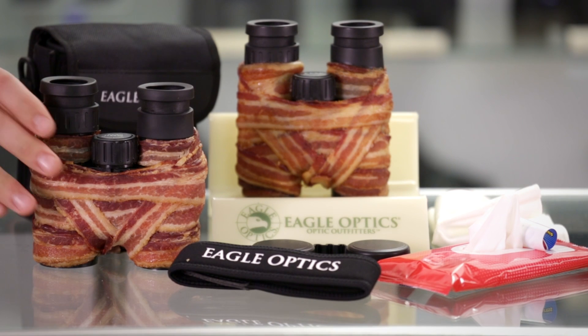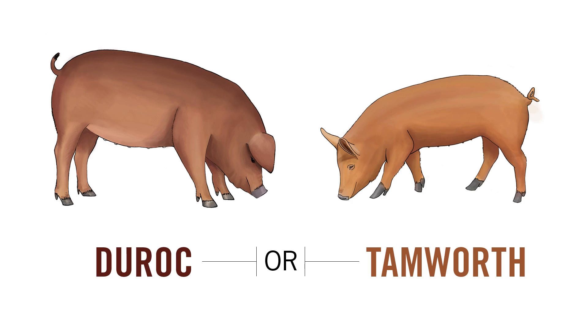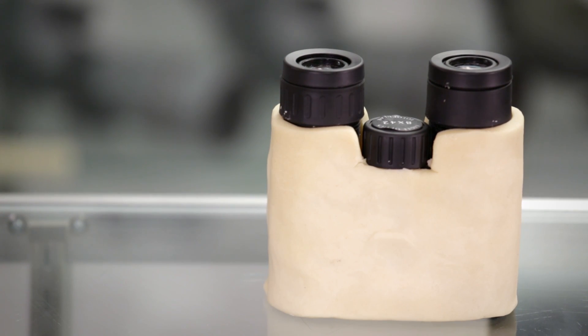Porcnoculars are offered in both 8x42 and 10x42 configurations with your choice of heritage breeds such as Duroc and Tamworth. If you're looking for a kosher or vegetarian option, you might want to consider a Tofocular, available later this spring. Here at Eagle Optics, we never stop pushing the boundaries of innovation. We promise to continue to find new and interesting ways for you to enjoy your binoculars. And that's no baloney.